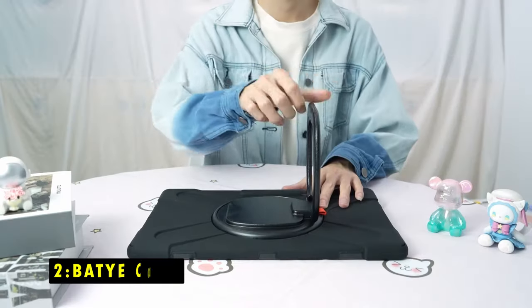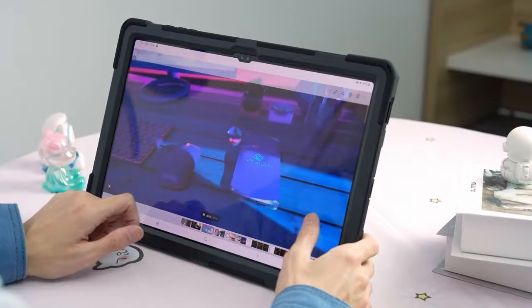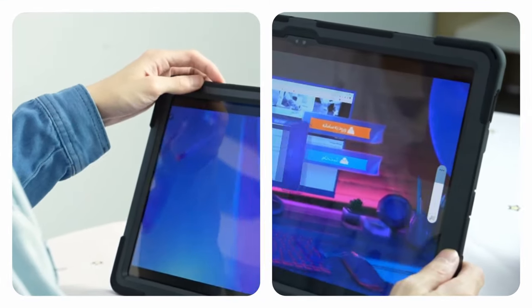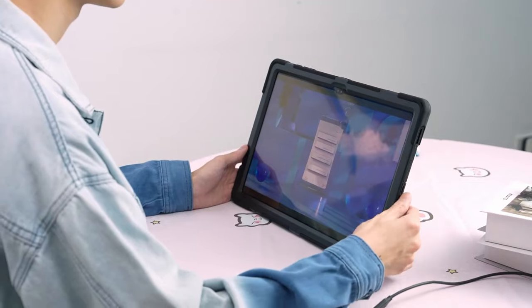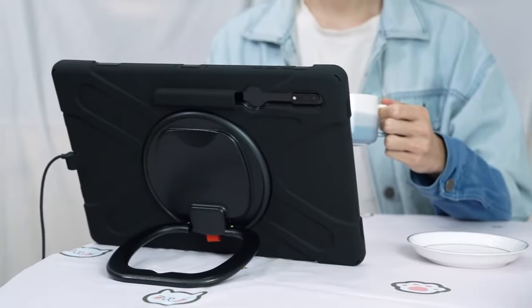At number 2 is Batye Case. The Batye Case offers full-body protection for your Galaxy Tab, ensuring it stays safe from drops, shocks, bumps, scratches, and dirt, perfect for kids or rugged use. You can access all ports, buttons, and cameras without removing the case, making it highly practical.